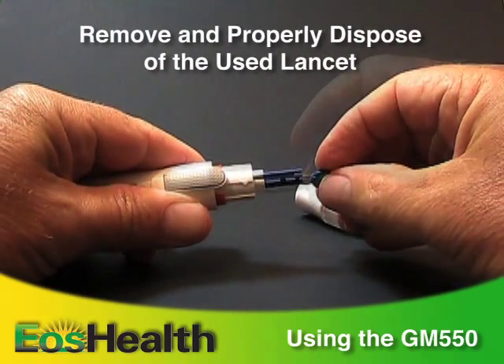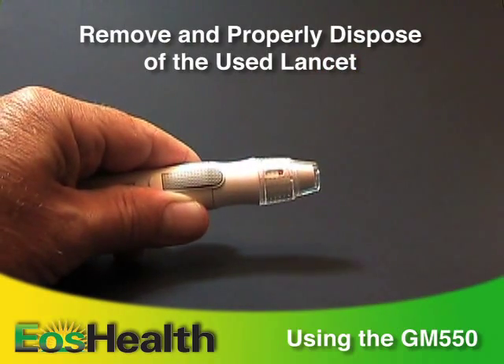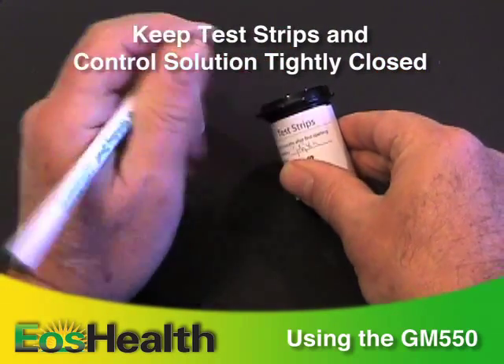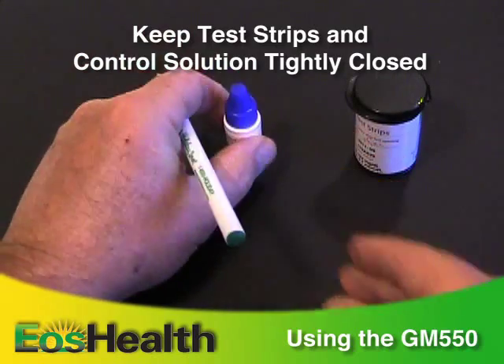Here are a few tips. Always be sure to properly dispose of the used lancet and replace the cap on the lancing device. Always tightly close the package of test strips and the bottle of control solution. Both are good for about 90 days, so write down the date that you opened the package.